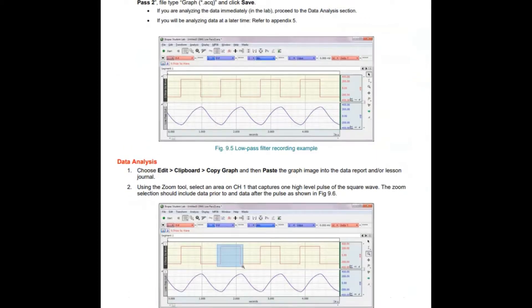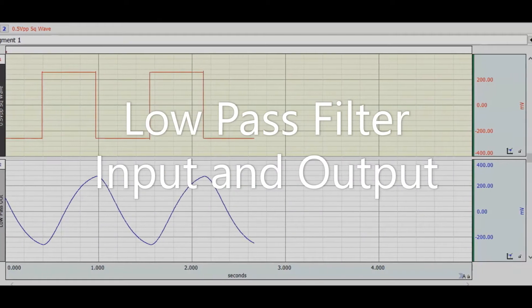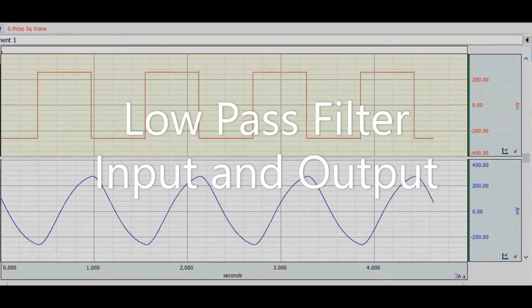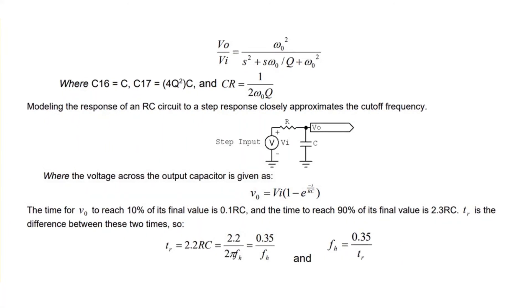Since the 1 Hz low-pass filter has a slow response time, in this lab students use the slope method to determine the frequency response of the filters. Students then compare if their actual results match the calculated frequency response.